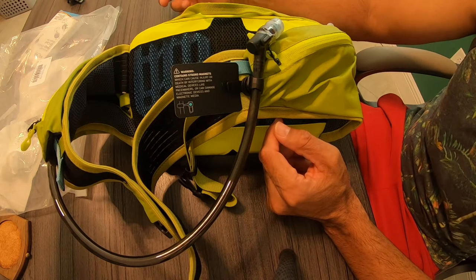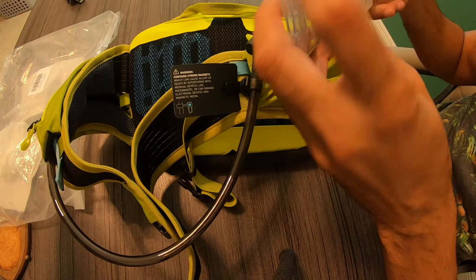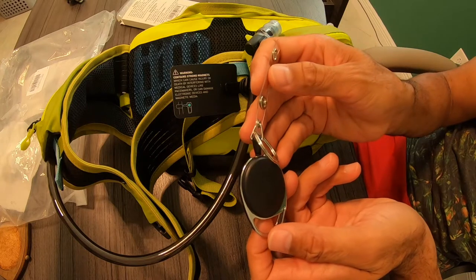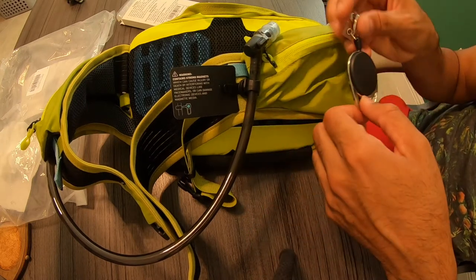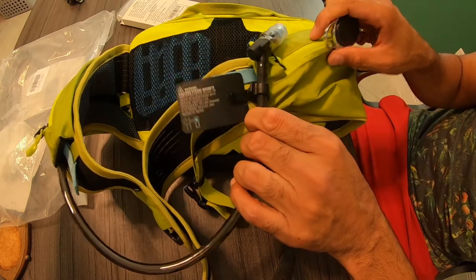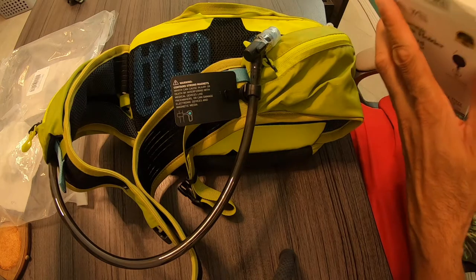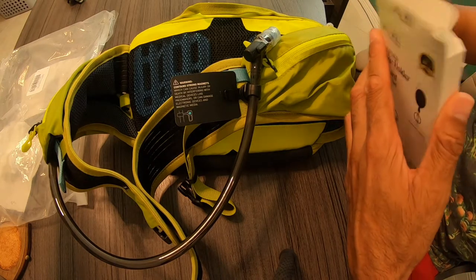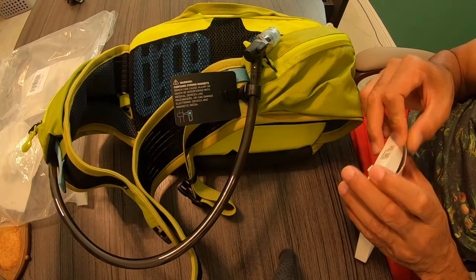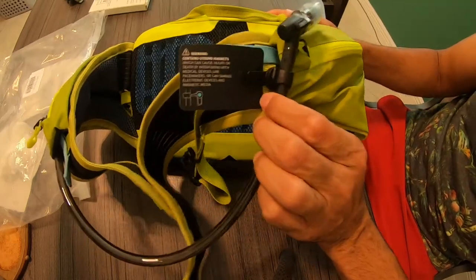If it does fall off, there is a way to fix that — by using one of those little office lanyards that you put on ID cards. You can attach that to the bag and just clip it on and off. I'll probably show how to do that on the next video in my in-depth review. But I want to see if it even falls off at all — it just seems like it's super strong.